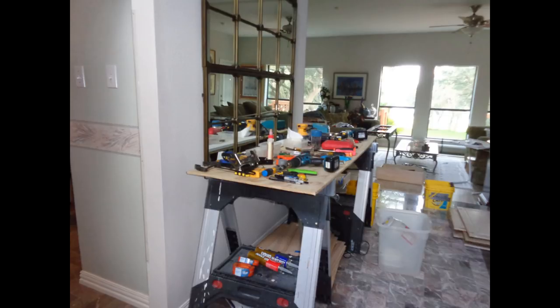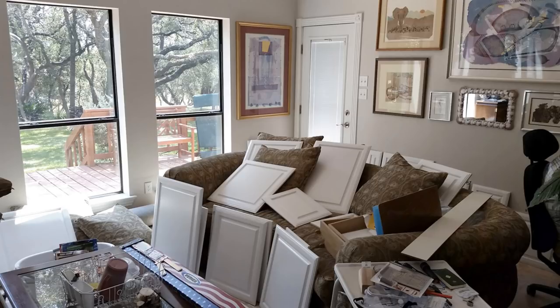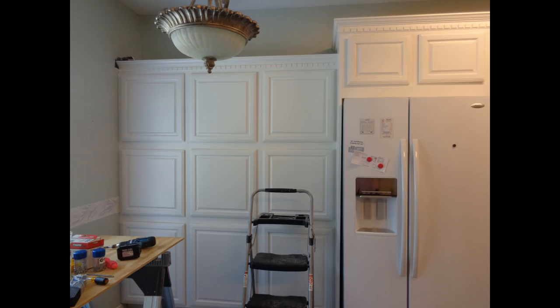We tried to stay as organized as possible. I'm not going to lie — your house will be turned upside down during this process. Here you can see we are starting to install some freshly painted cabinet doors.